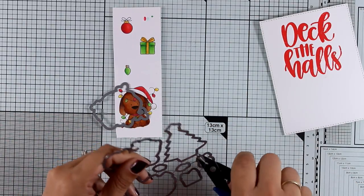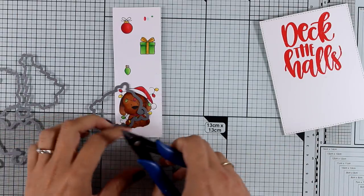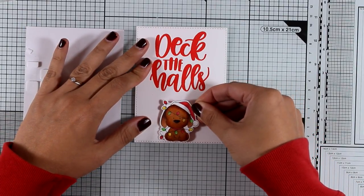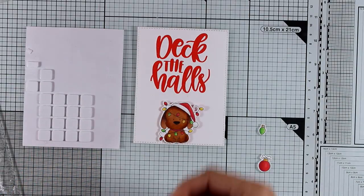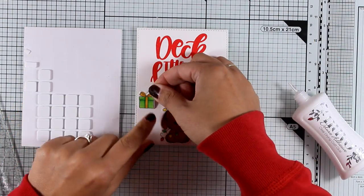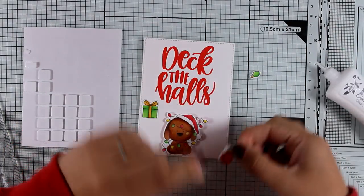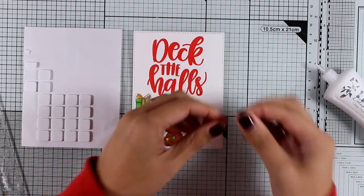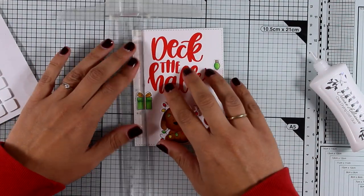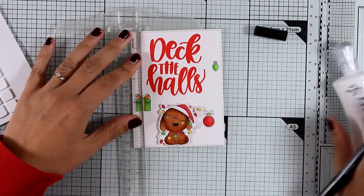After coloring all the images with some basic Copic coloring — nothing too fancy — I'm going to use the matching dies to cut out everything. Now it's time to assemble: I'm sticking my little dog centered at the bottom of my card just underneath the sentiment, then playing with all the ornaments to decide placement before sticking them down. I used Nuvo glue adhesive because I found it easier than a tape runner for such small pieces.